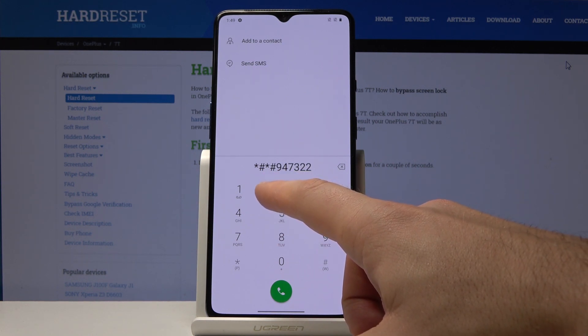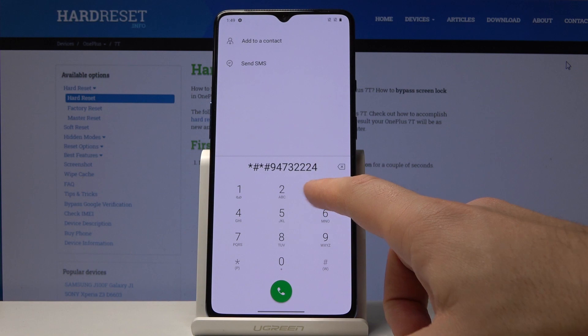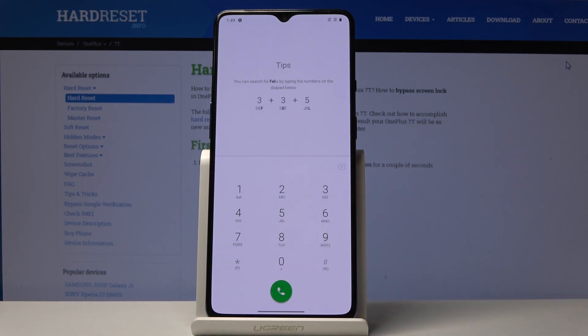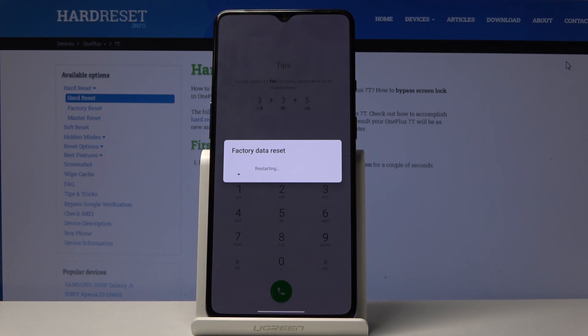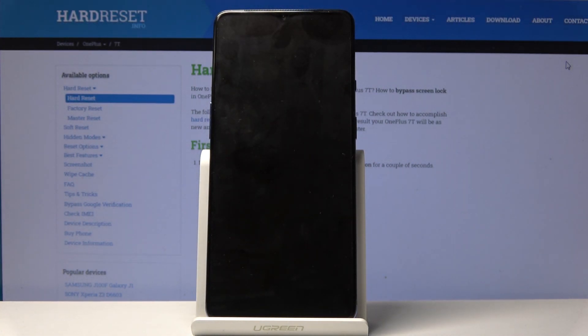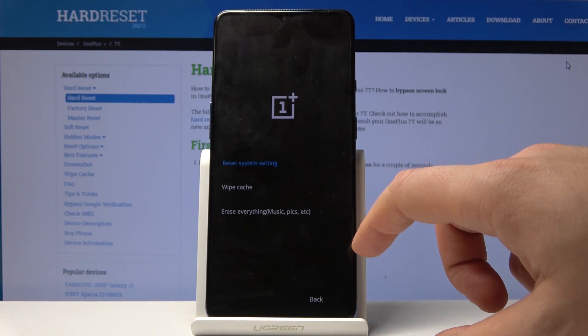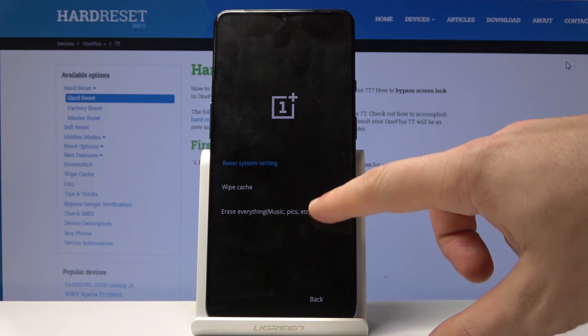As you can see, the device is performing the hard reset. Let's wait a few seconds. Now choose English and select 'Wipe Data and Cache', then select 'Wipe Everything'.